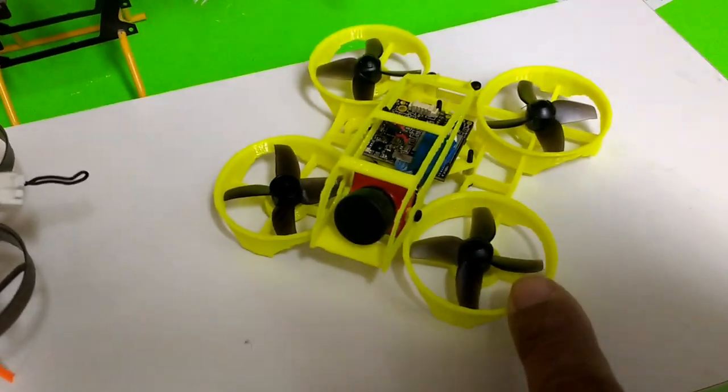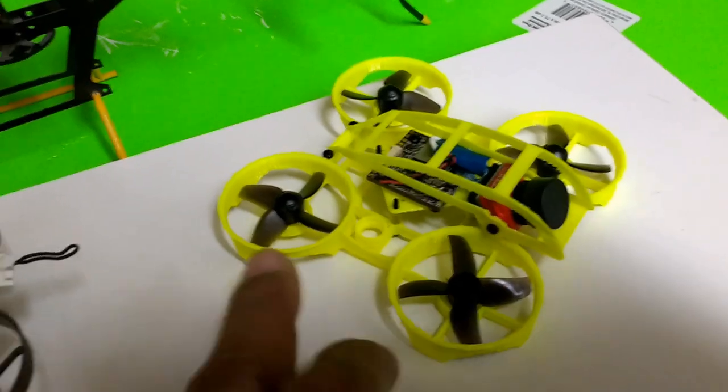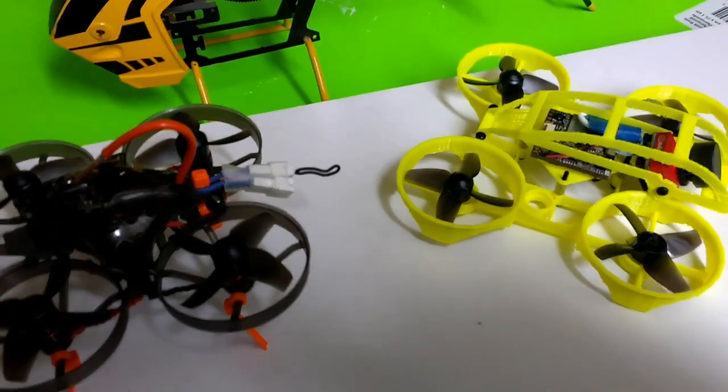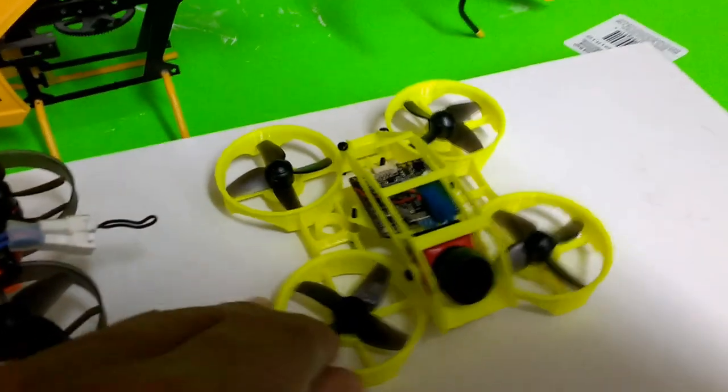I have some tricks I'm going to be employing here. I don't have the electronics yet, but I ordered another Mobula 7 and also some motors and different propellers that I'm going to be using on this build.